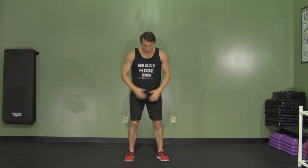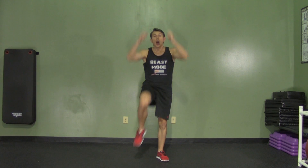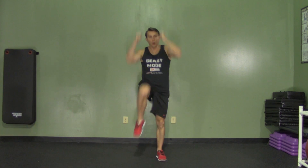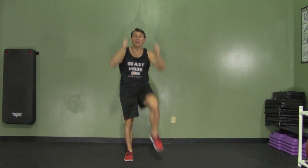A high knee pull down is a great movement for your core and to get your heart rate up at the same time. With our feet shoulder width apart, we're going to reach up nice and high, pull down, and bring up alternating knees. So we're reaching up, stretching those abs, and then contracting them as we pull down and try to get our knee as high as we can. If you can't get your knee quite as high, that's alright — keep trying. You'll get a little better at it every time.